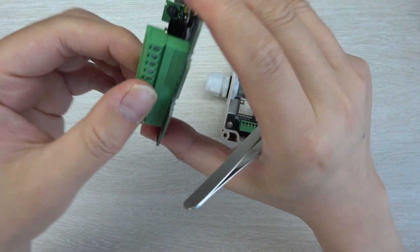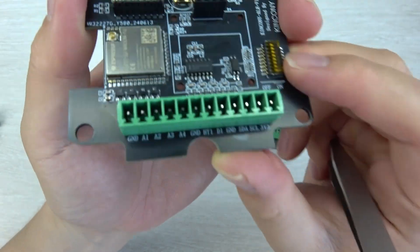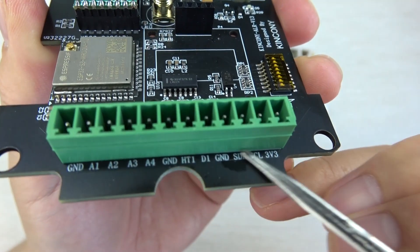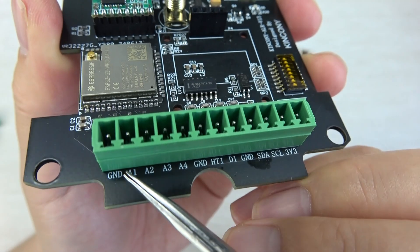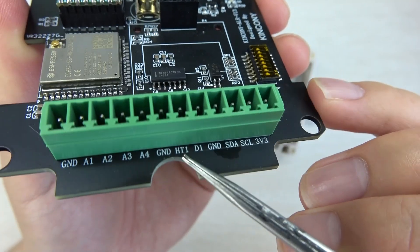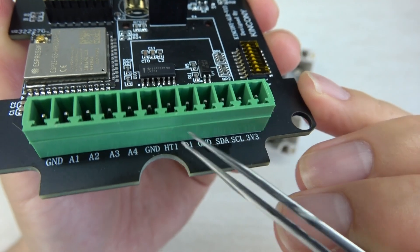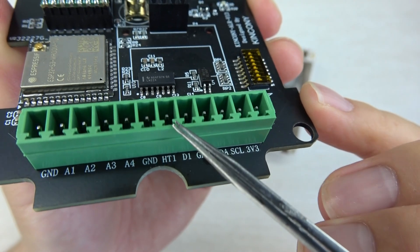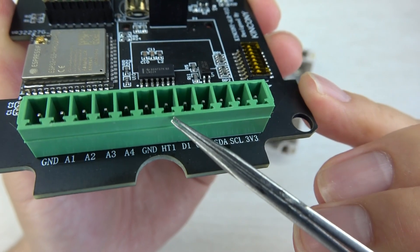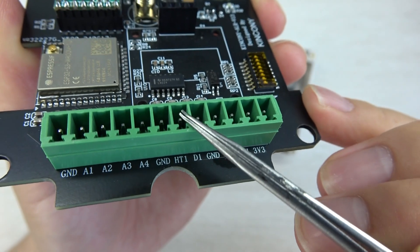This terminal is removable, which makes it easy to read the PCB labels. You can see there is a 4-channel analog input for 0 to 10V signals. And HT1 means the one-wire interface — you can connect one-wire sensors such as the DS18B20 temperature sensor or DHT humidity and temperature sensor, using just one GPIO with a pull-up resistor.